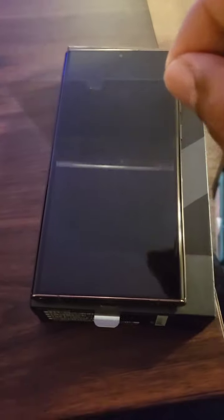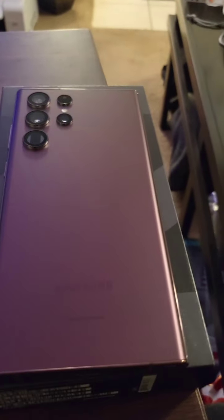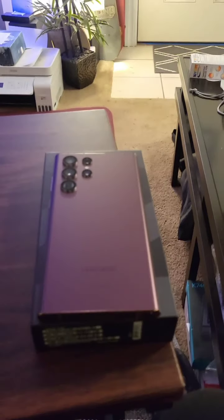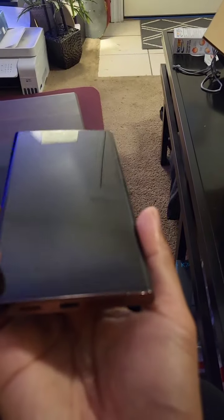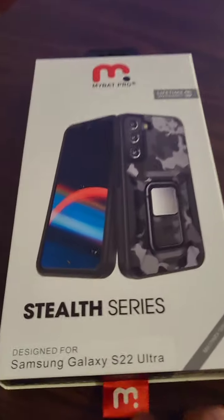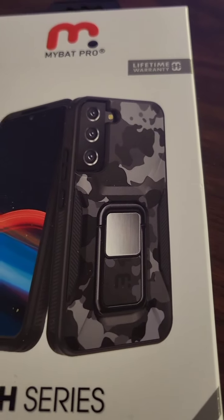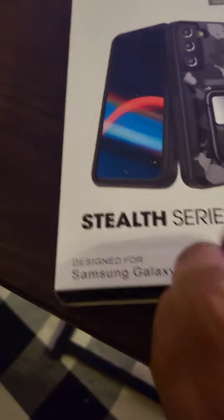Let's do the unpeel test on the S22 Ultra. Nice — and the back. Also got this case from Amazon: it's the Stealth Series MBAT Pro Camo white with a kickstand and a magnet mount. Let's unbox this one.